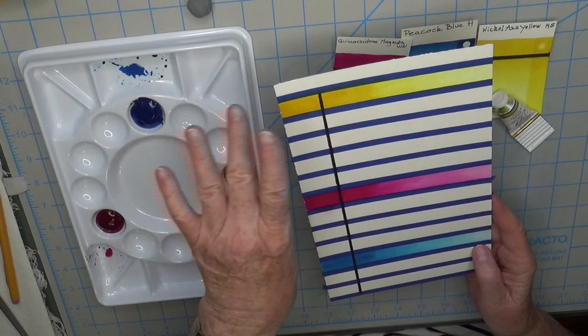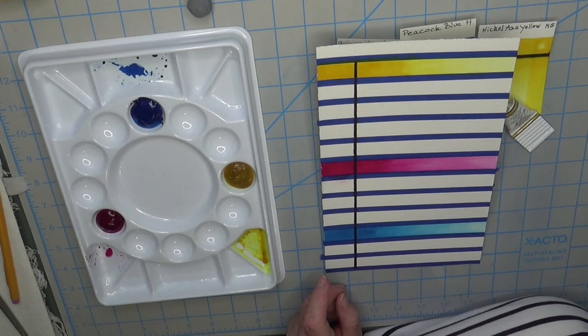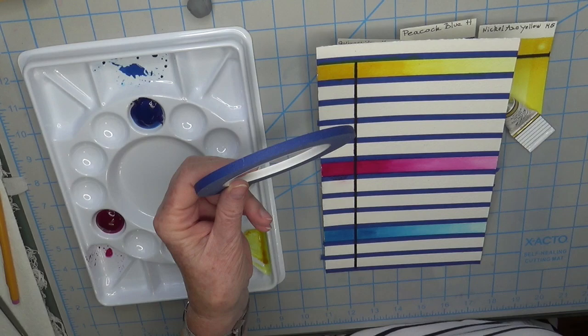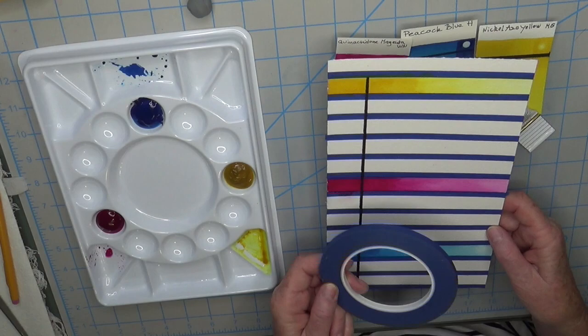I use skinny blue tape — about quarter-inch — to make my palette guide look neat. I'll put a link to it in the show notes below. I've gotten more particular over the years with my guides; I like them to look nice, so that's why I use the blue tape.